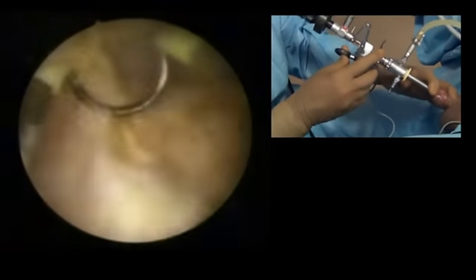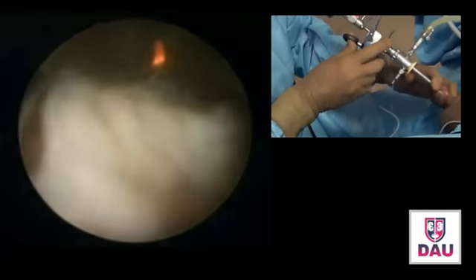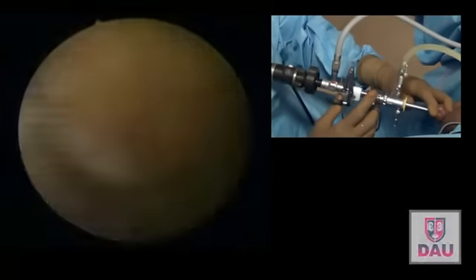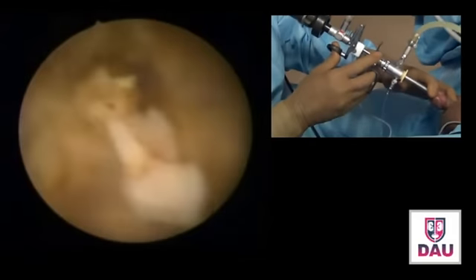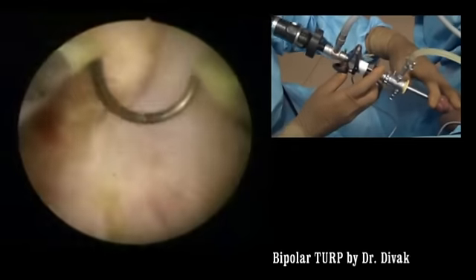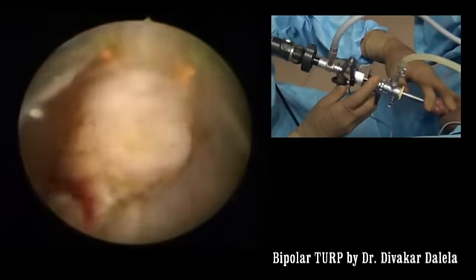The saline irrigation. I just make a deeper cut at the level of the apex, close to the apex. Smoothen this area, and I now know the depth of the cut. Okay, cut this one.